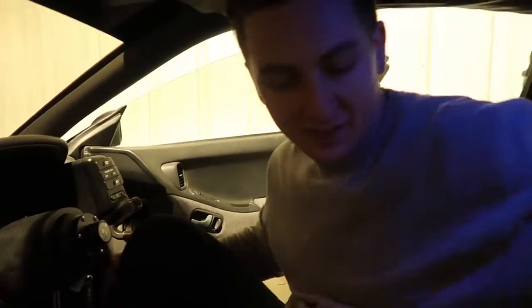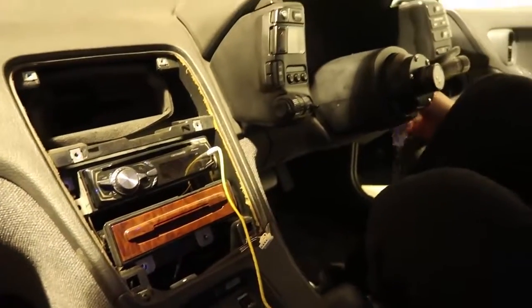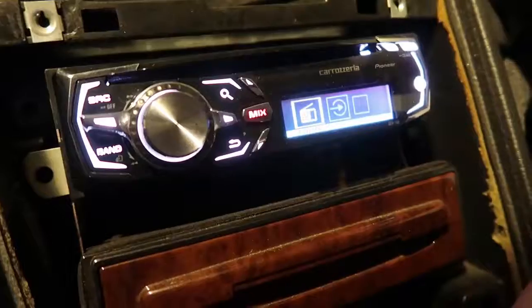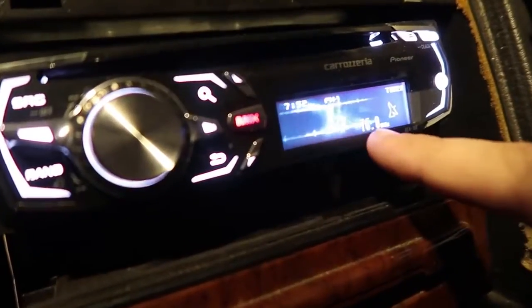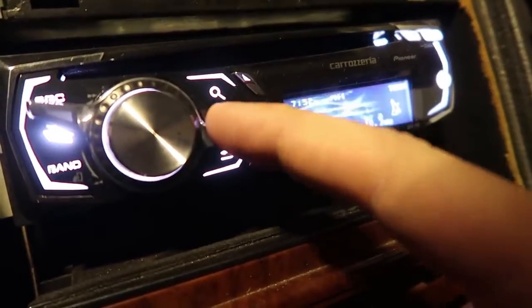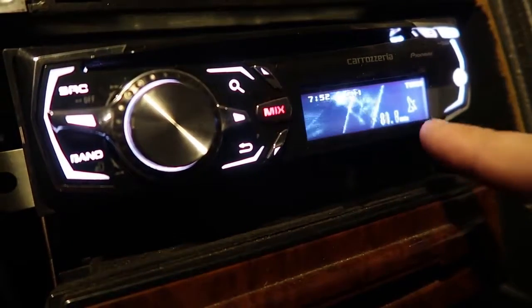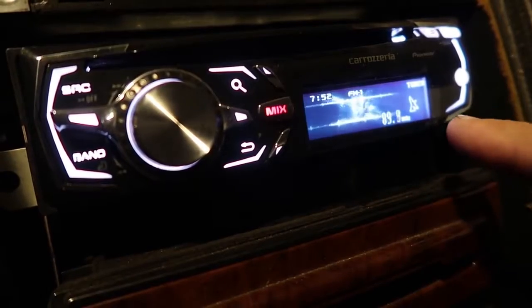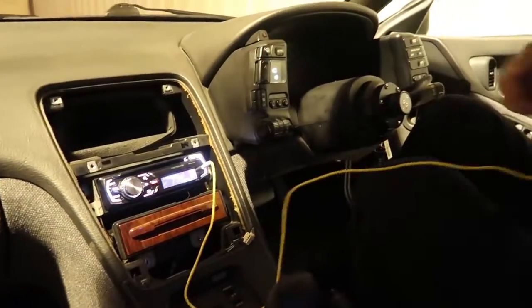Before I remove this, I should show you why I want to get rid of these speakers and head unit. The tuner — we're on channel 76. It goes from 76 to 90, and that frequency range is way too low for any American stations. It does have an aux cable, but Bluetooth is kind of the wave. And I'll show you how bad these speakers are.